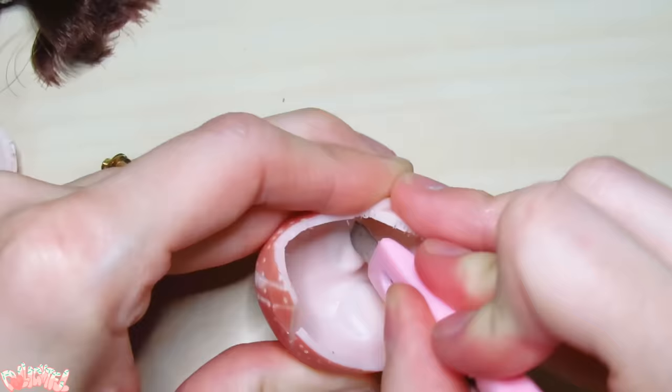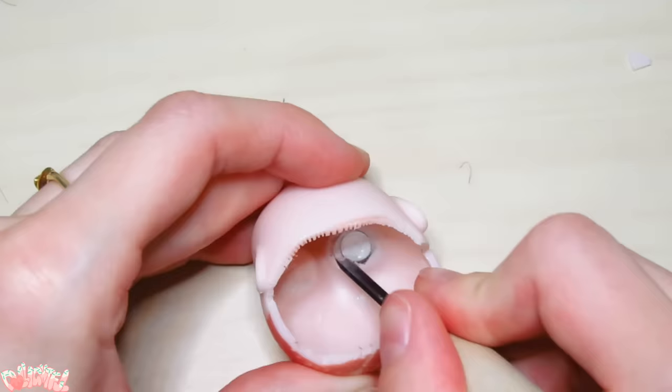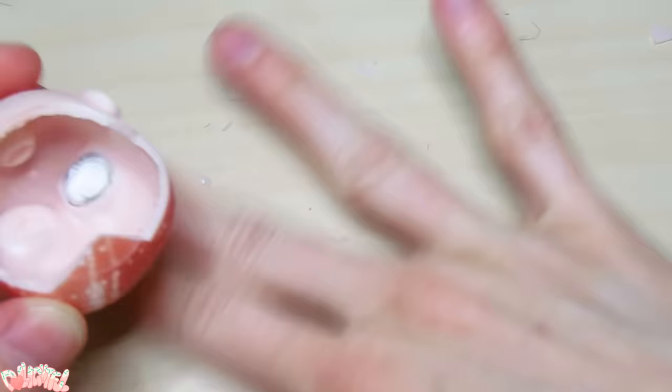I'm definitely looking forward to giving her new eyes, so we have to remove them somehow. Watching this back now, I realize I probably could have heated up the head and popped the eyes out the front, but at the time I just cut them out the back. And if you've just walked in on this video, don't worry — we're just talking about doll customizing.